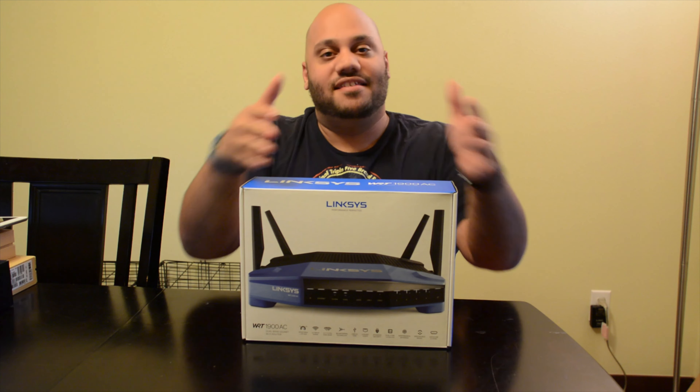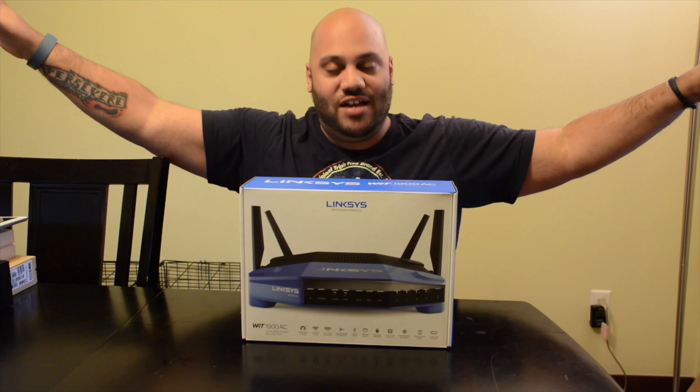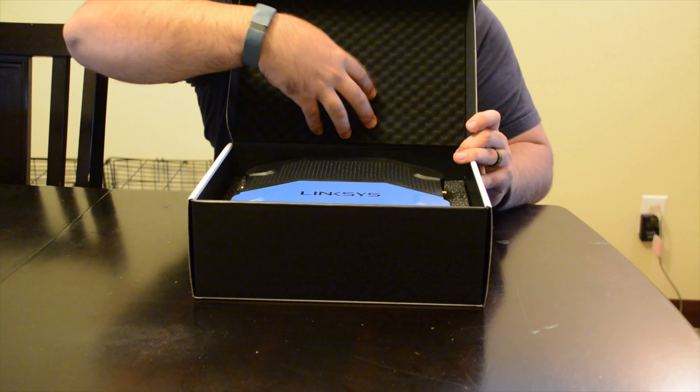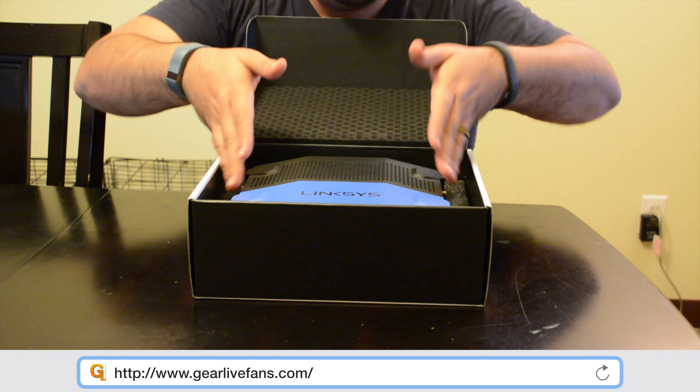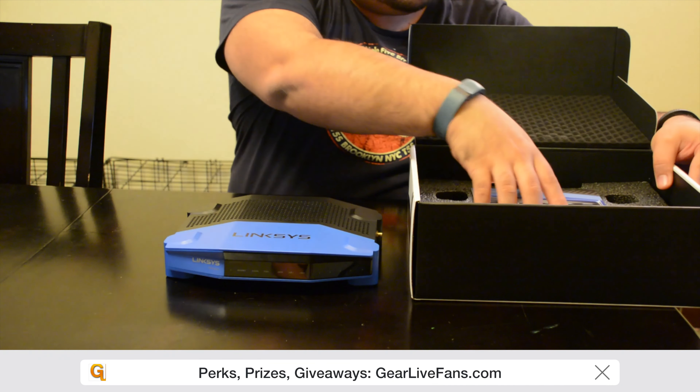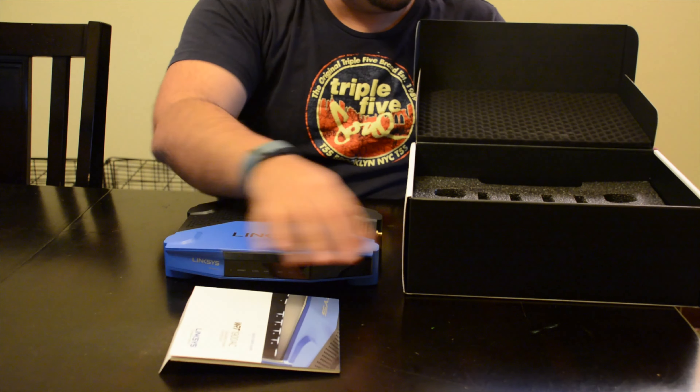It looks nice — they've packaged it well on the inside with a soft foam. I'll pull the router out and see what else is in the box: documentation and a quick start guide.